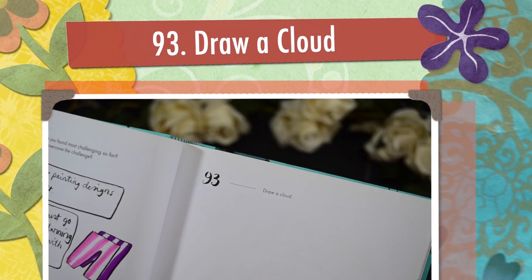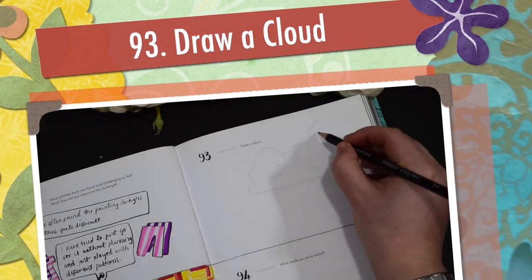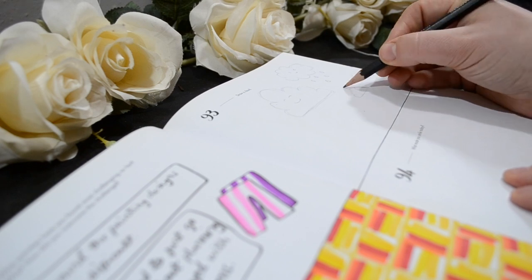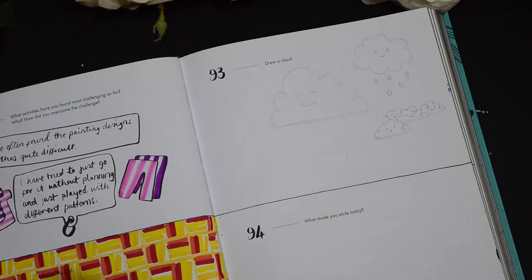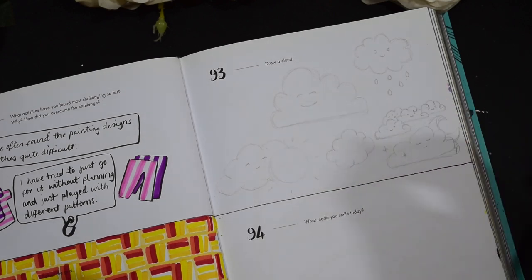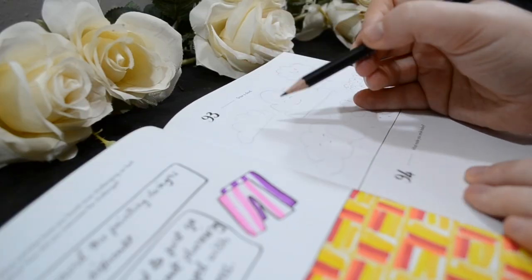Today we're going to be doing number 93, which is draw a cloud. I thought I've got to go for kawaii style clouds for this — it's just meant to be. So I've done lots of different clouds with lots of different weathers and lots of different expressions.